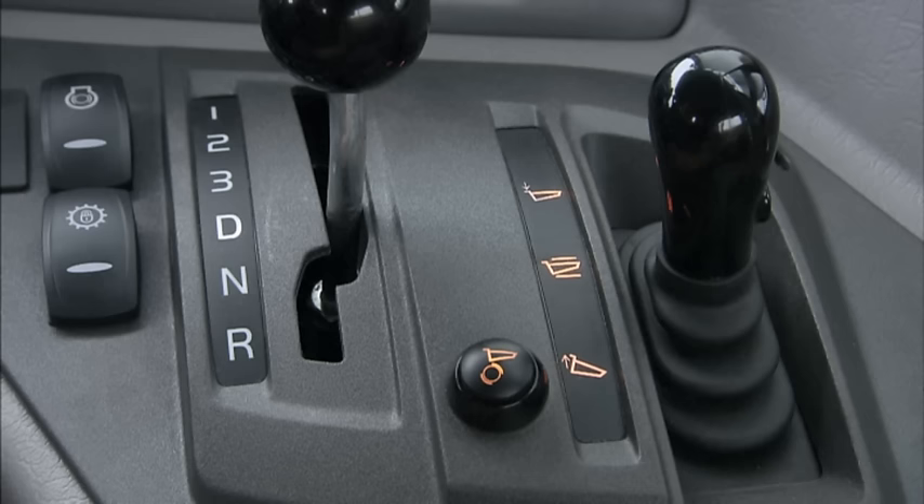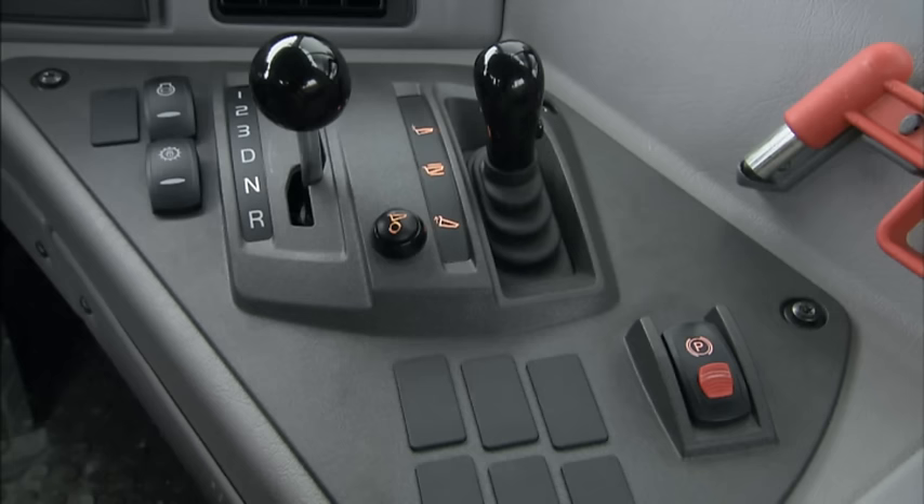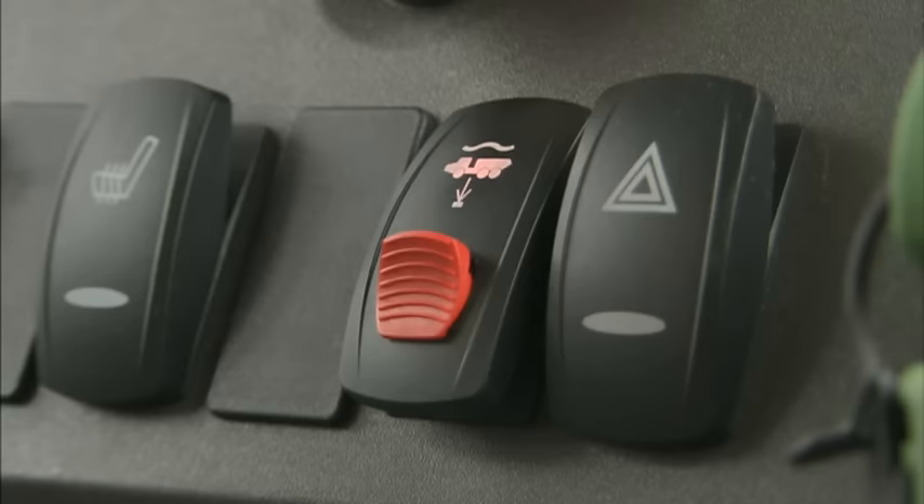When parking, use the service brakes to bring the hauler to a complete stop. Put the gear selector into the neutral position and apply the parking brake.